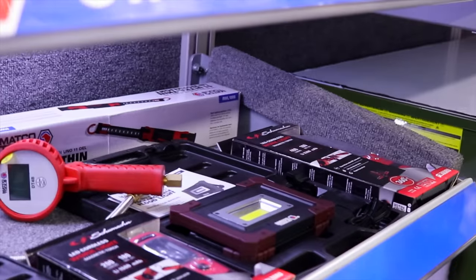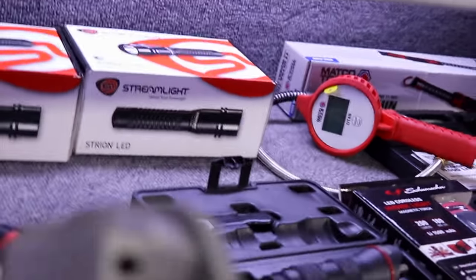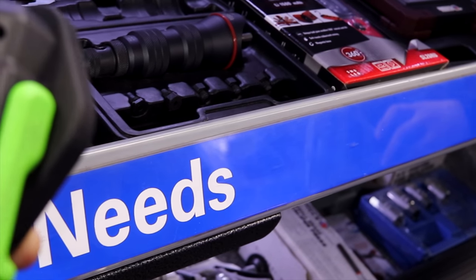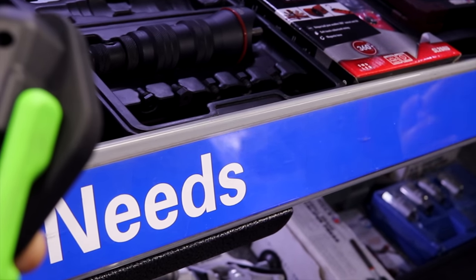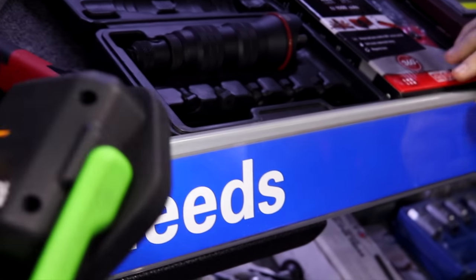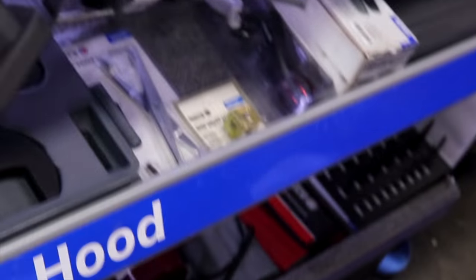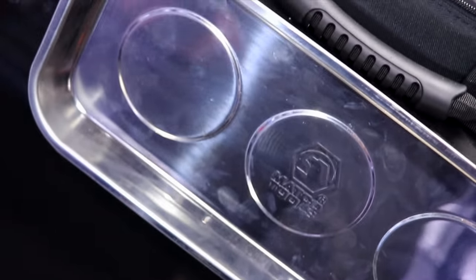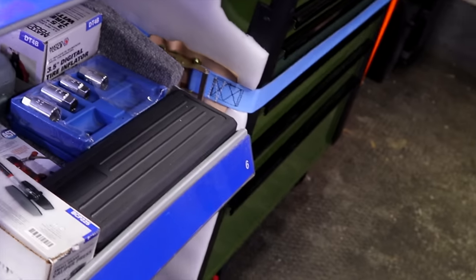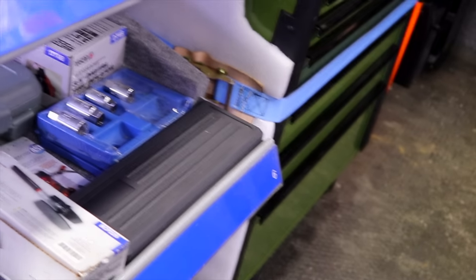What's the low lumens? It looks like 100. So 750 on high, 100 on low. Oh, she ain't very bright on low. Does it have a magnetic base? Yep. Now you can put it up against that toolbox.